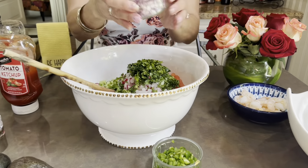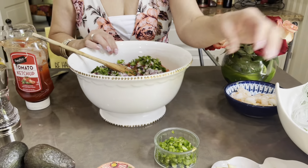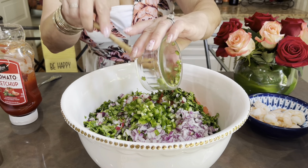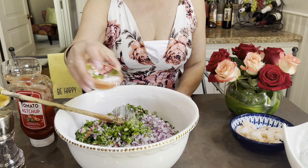One cup of red onion. One cup of lemon. And the jalapeño — add jalapeño to your taste. And you should also put salt to taste.